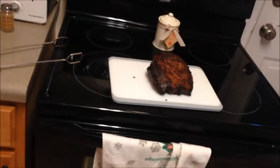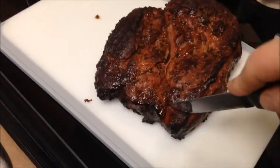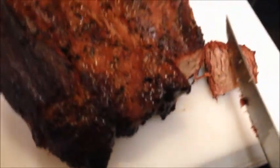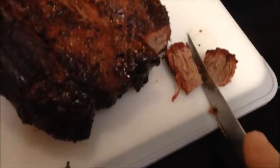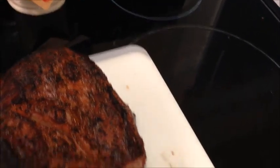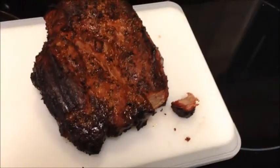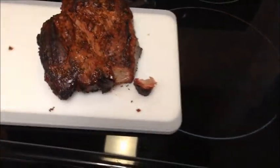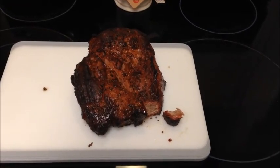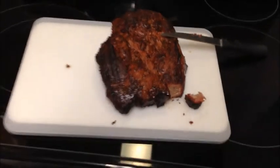I gotta get me a better camera set up. Get me a little steak knife. Oh man, that is just so tender. Look at that. Goodness gracious. Get me a taste. Oh man. That is incredible. I'm going to back away from this so there's some left when the wife gets home.